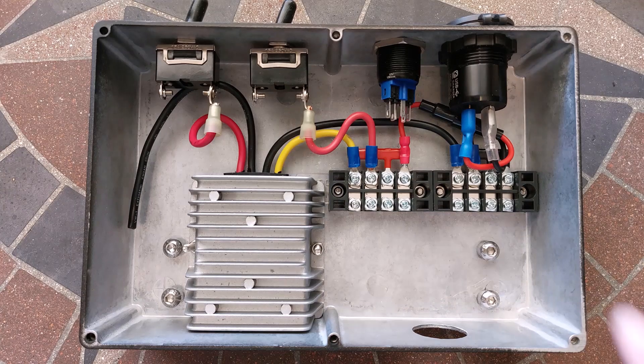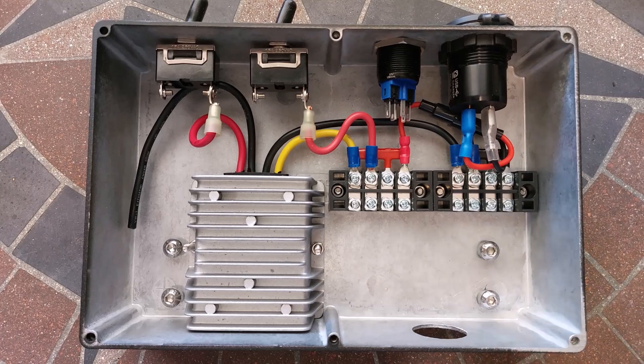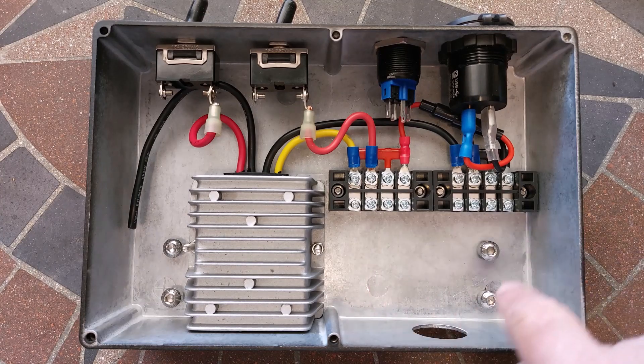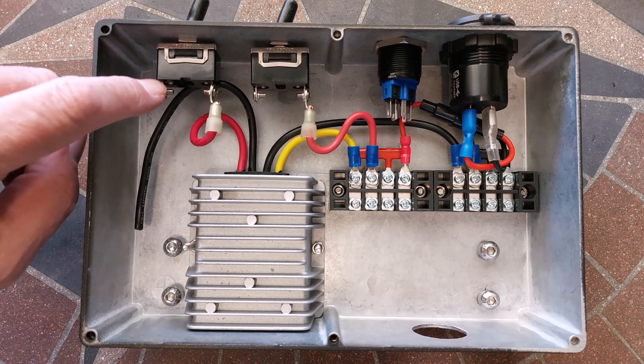Or a disco ball. Terminal strips have room for six more — whatever needs 12 volts DC. How about a power port under an armrest? Plenty of room to connect wires to the terminal strips. A big hole for wires to enter the box. This is a good place for the positive battery wire.